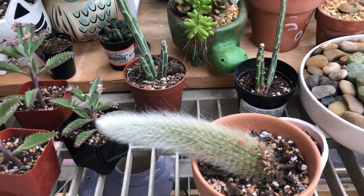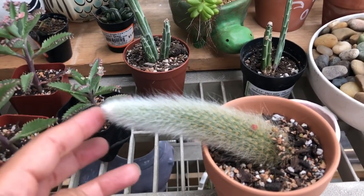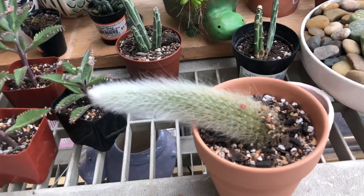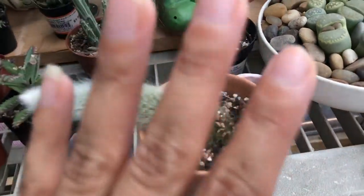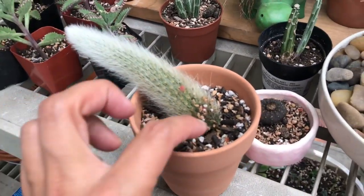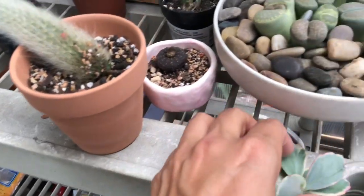Anyways, I think that this type of cactus does well also in bright light — I think. I don't know if it can do well in both; maybe it can do well in both because it has a lot of hair. But yeah, I will see where I'm gonna place it after it's well-rooted. I will decide what I want to do.